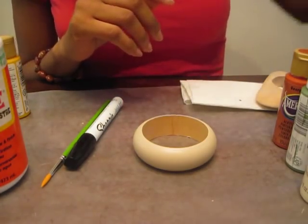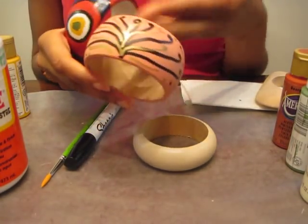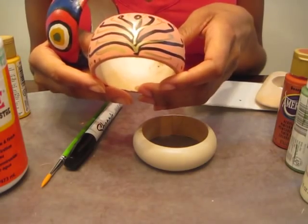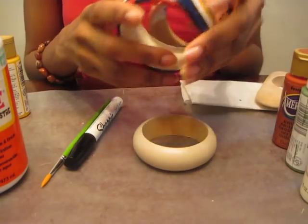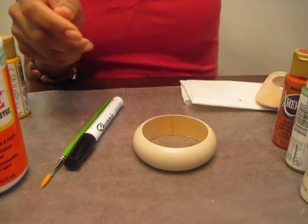Here are some examples of what I've done in the past. I was looking for a pink bangle and I said, hey, let me just make one. So I made this one and this one. Really fun craft project.